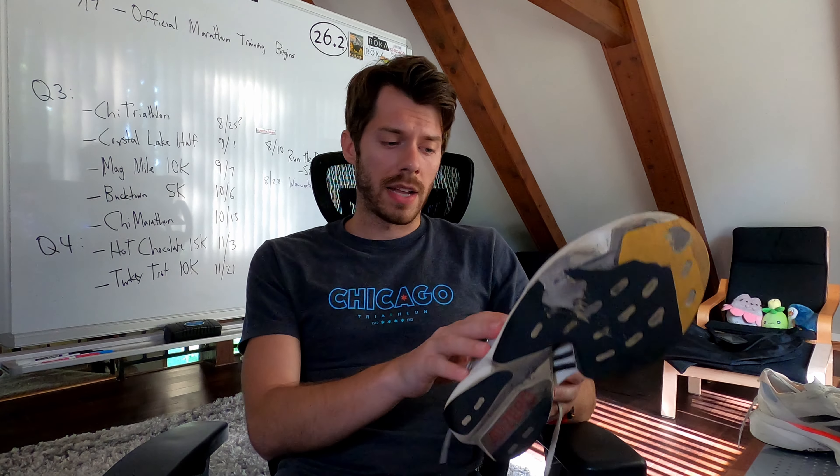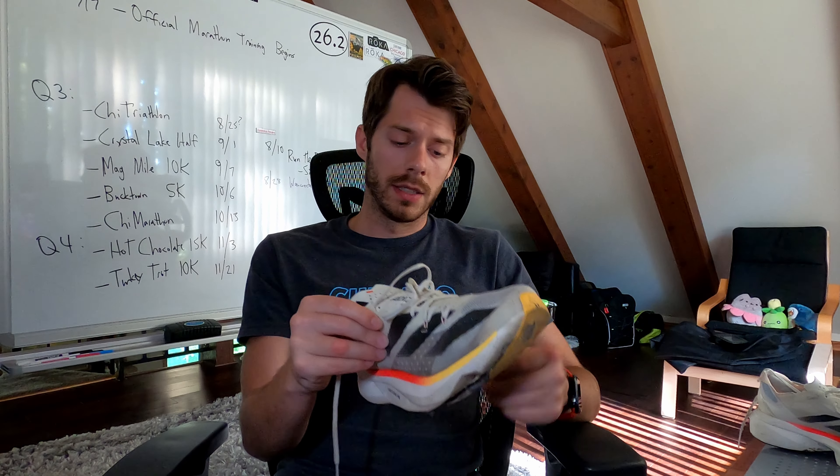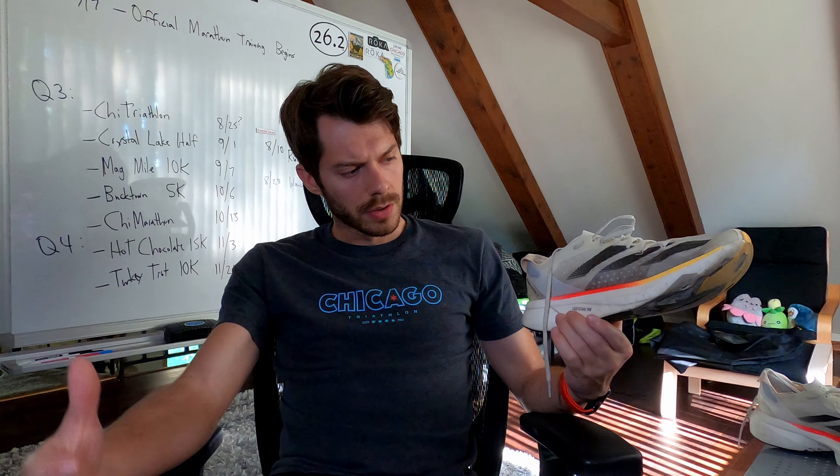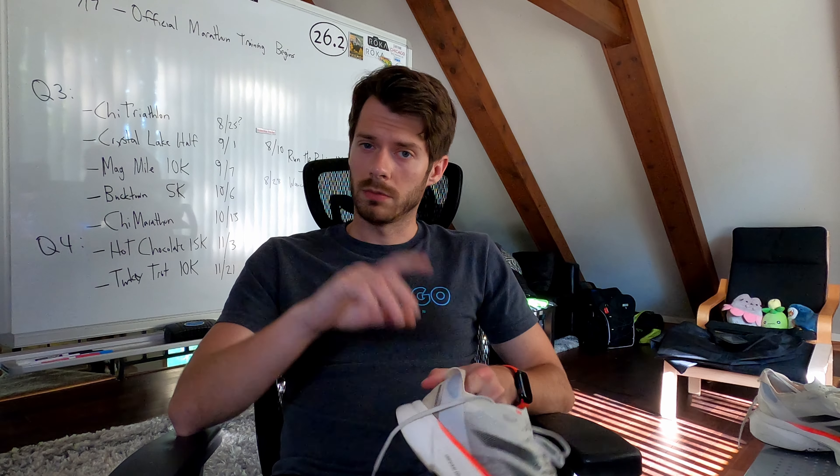That's the story with the Adios Pro 3 as we see it. I've really enjoyed my time with this pair of shoes more than many race shoes I've had in the past, and it's sad that this pair's time is coming to an end. Official Chicago Marathon training is starting in a few weeks, so I need a reliable race day shoe for when that season begins. If you have any questions, comments, or different opinions on what you've seen, let me know in the comments below. Thanks for watching — see you in the next one.